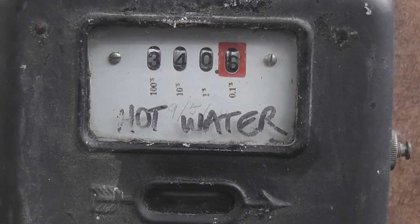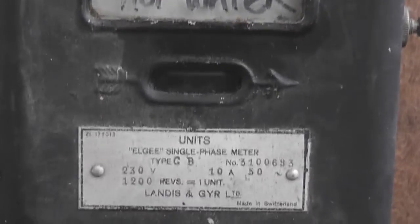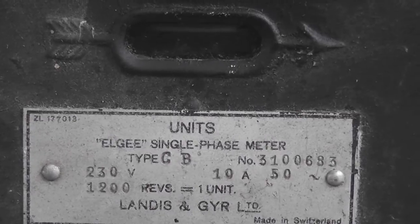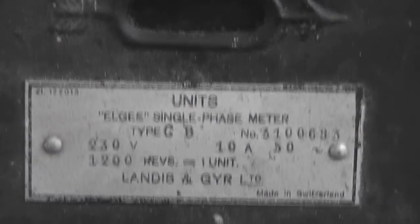This meter is quite cool. This is an old Landis & Gyr meter, also marketed as LG. The meter is type CB, 1200 revolutions per kilowatt hour, 10 ampere, 50 hertz. I'll zoom into the nameplate and it will reveal the details of this particular device.